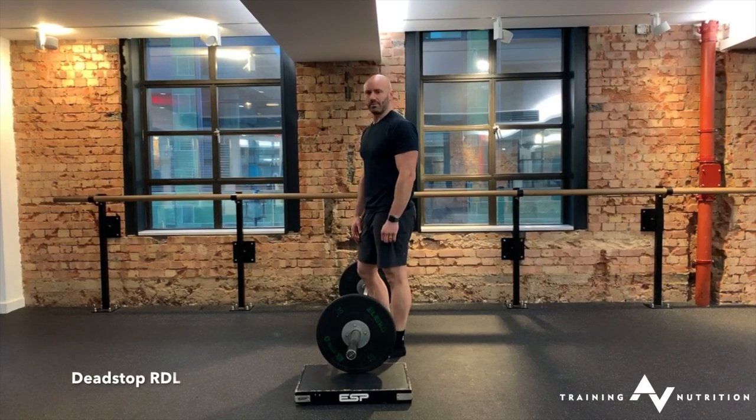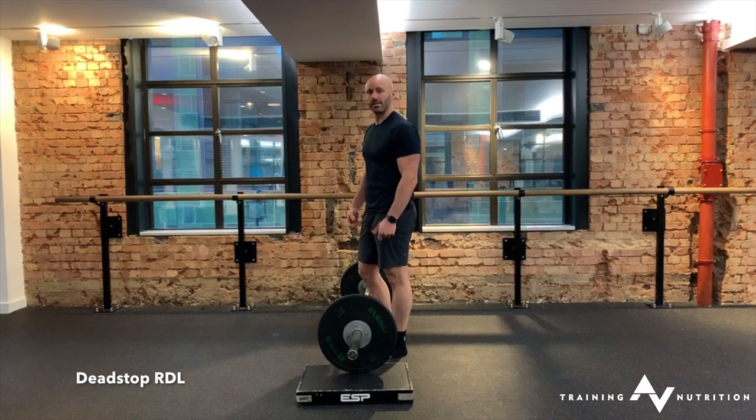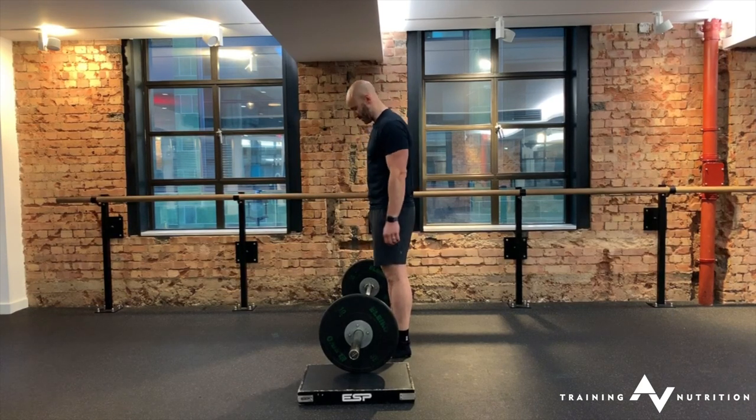Dead stop RDL. For your dead stop RDL you might need to use some sort of elevation for the plate. This really depends on your own back line, your own hamstring and mid back flexibility.